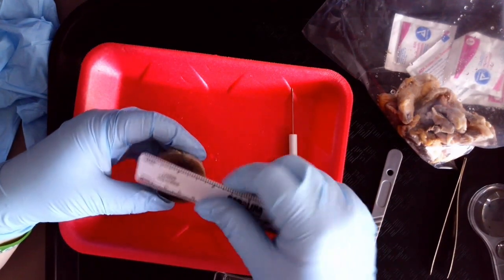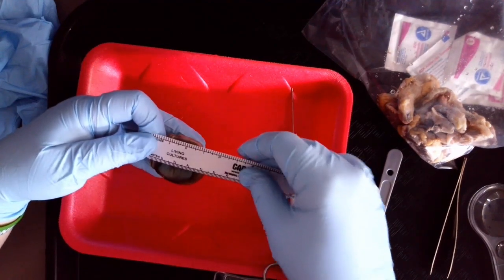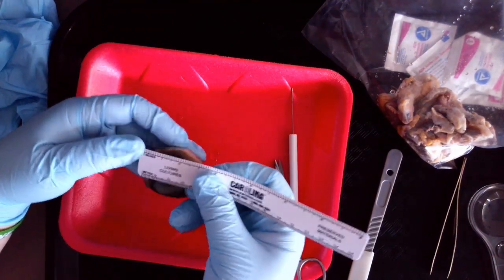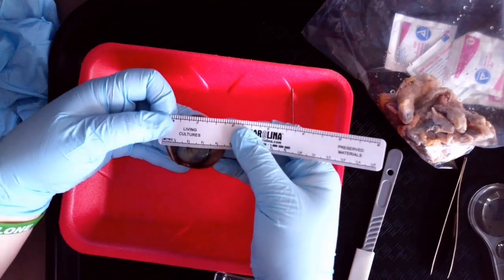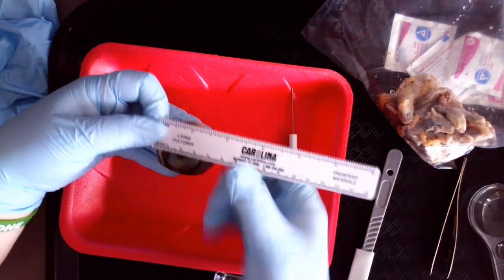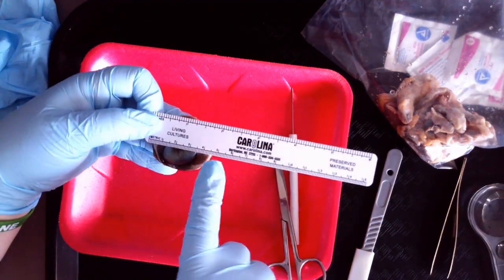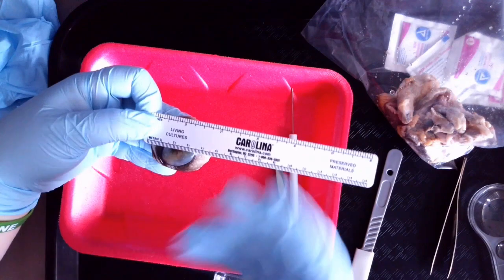I want to go across roughly the center of where the cornea is as best I can. I'm trying to hold this here for people who are doing the virtual dissection so that you can see the measurement. Those of you doing the dissection, you're going to record this measurement in centimeters.